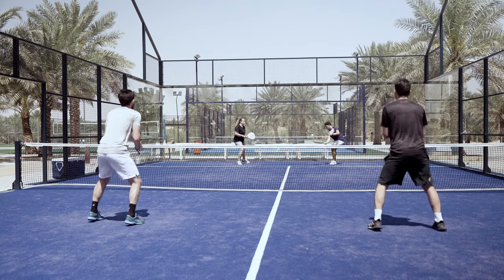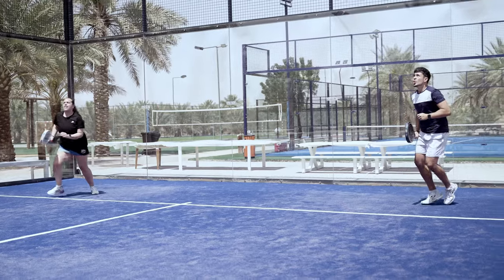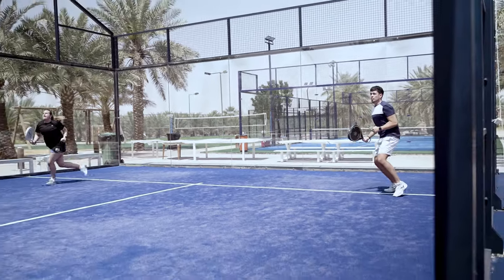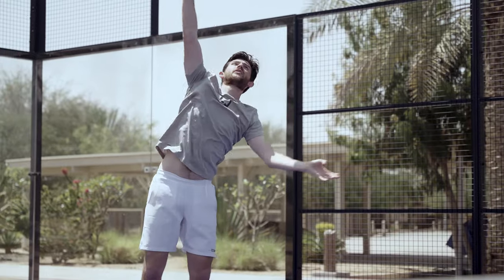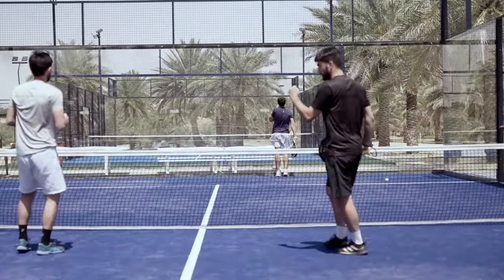It also opens up the possibility of the fake smash. The fake smash is the act of preparing the smash movement while watching to see if your opponents run forward. If they do, trick them by placing a very slow ball through their middle instead, so that it dies behind them.